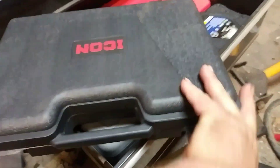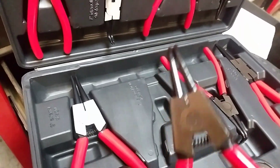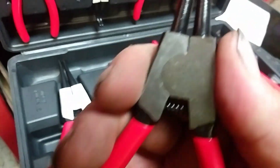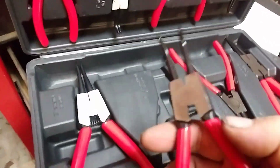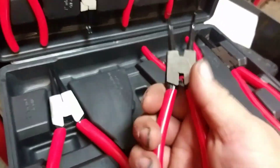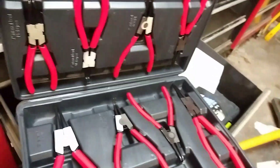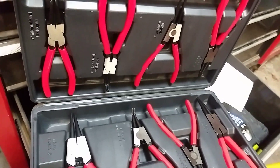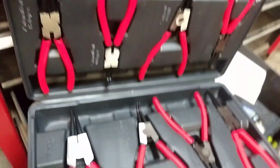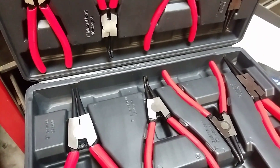So let me take a look here, show you what those look like. I definitely feel a lot stronger, sturdier. Hopefully the tips are made better. Joel Smith thinks that this set was maybe twice as much as the other set, or 50% more anyways. But there's a few in here, because the other set, they're like adjustable, where you can flip them around for inner or outer snap rings.